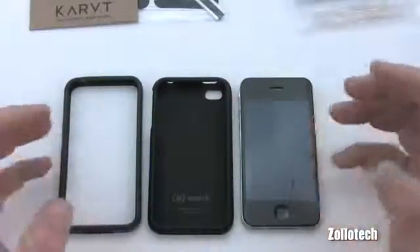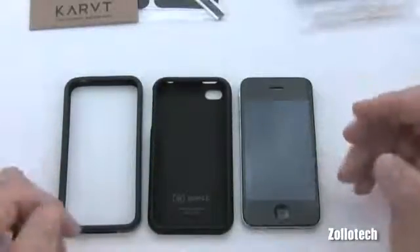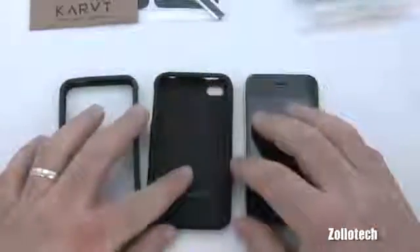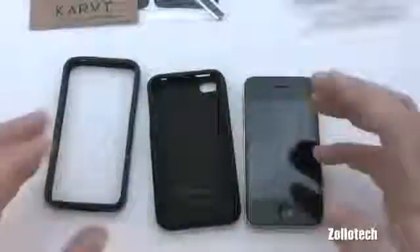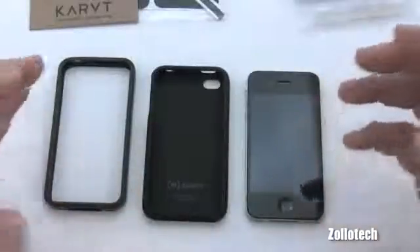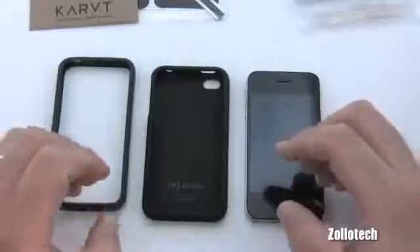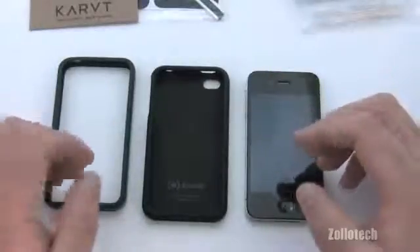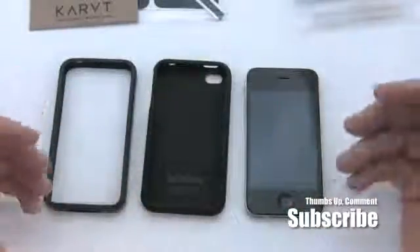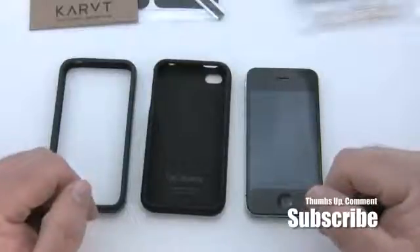You can see I've got all these cases — there's going to be a giveaway soon where we'll give away some of them to get you ready for your iPhone. Check back for that. If you have any other case suggestions for viewers, please leave them in the comments below. Those looking to get their first iPhone or an iPhone 4 will appreciate the opinions. If you haven't subscribed already, please do — it helps me out. Thanks for watching, this is Aaron, I'll see you next time.